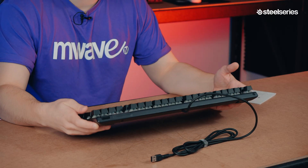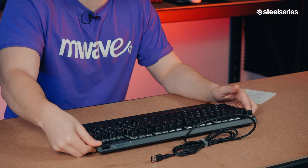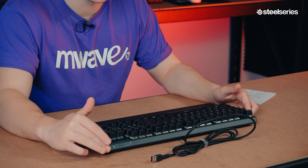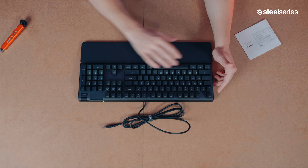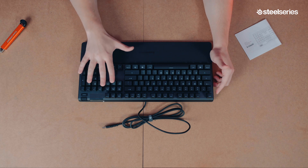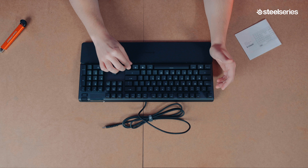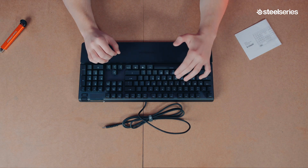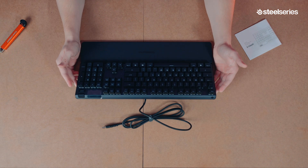Here's the keyboard itself. It's got quite a bit of weight to it, and the back plate is aluminum — you can feel it's cold to the touch. The volume roller is also metal, which gives it a real premium feel. The keycaps themselves almost look slightly gray — not sure if it's just the lighting — but they have a nice matte finish, and the keys have a really good font to them, so they look pretty good.